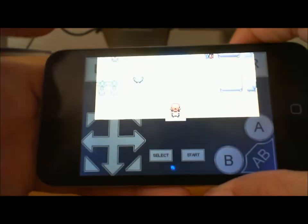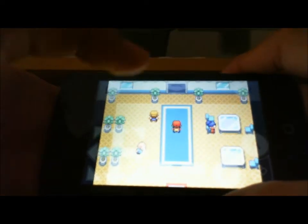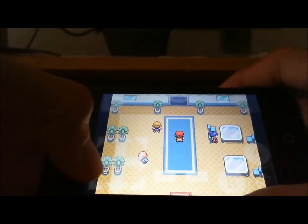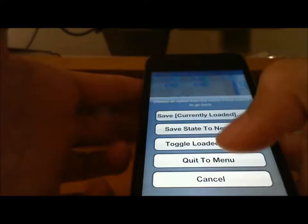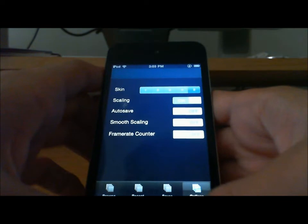In landscape mode you turn it sideways. You can change it — go back to Menu, click Menu, and choose Don't Save.